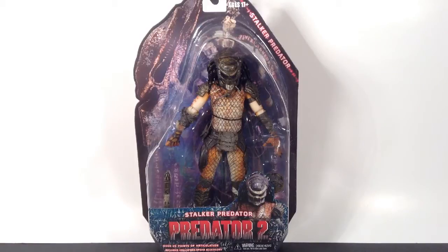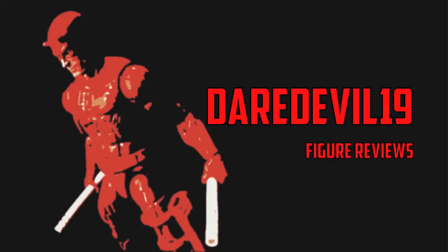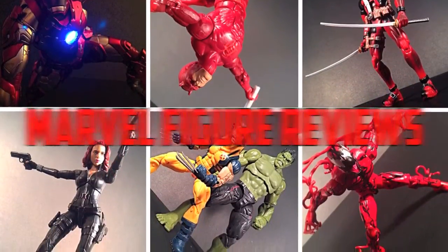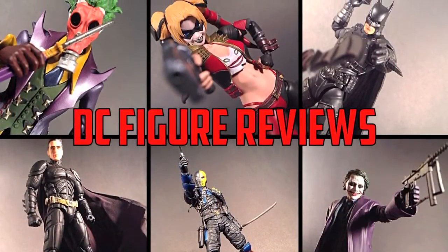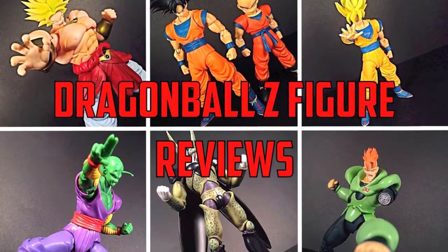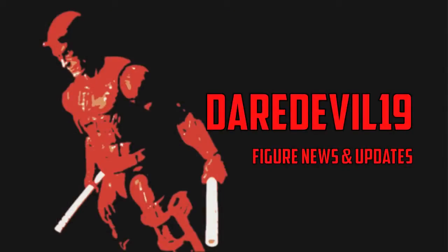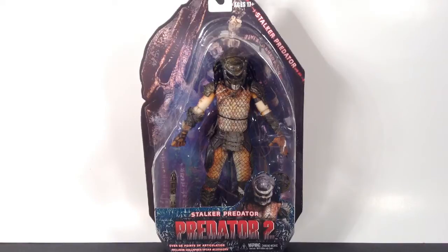What is going on everybody? How is everyone doing today? Today we're going to be taking a look at the NECA Predator 2 Series 5 Stalker Predator Figure. I found this Stalker Predator Figure when I was on vacation visiting my girlfriend. She took me to two local comic book shops and I found this one at the first shop I went to. I was really happy when I saw it because this was going to be the next Predator Figure I was going to order online — I've been dying to get this one.